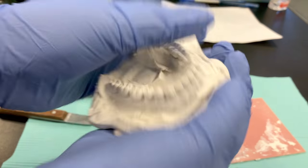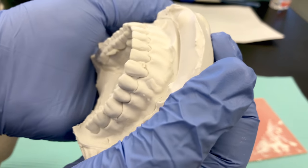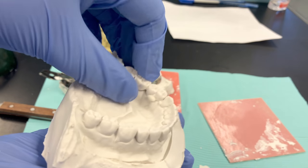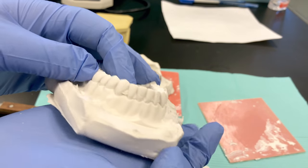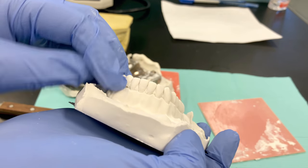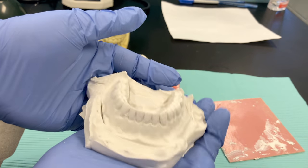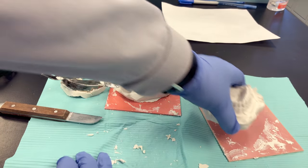With the impression removed, we can take a look at our results — looking for any bubbles on the teeth or any voids. So far it looks pretty good. Check out the occlusal surfaces and lingual surfaces. There's still some impression material stuck — that's an easy cleanup. You can use an explorer or thin instrument to scrape that out. This is a pretty good result; I don't see any bubbles or issues. This is a nice study model, though it still needs to be trimmed — that's a whole other skill in and of itself.